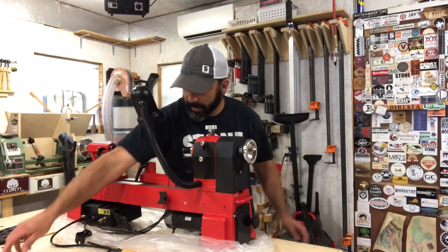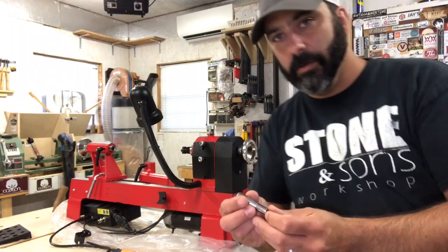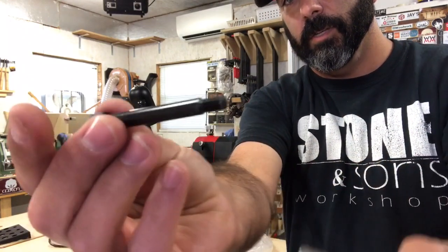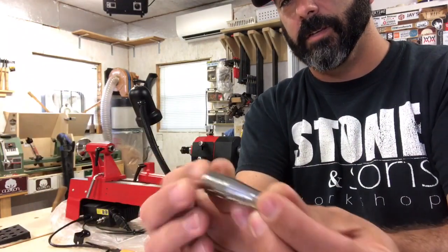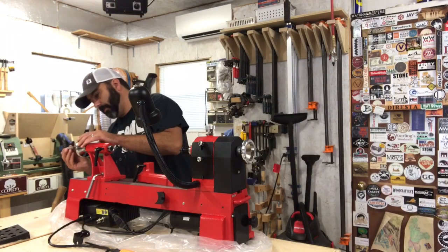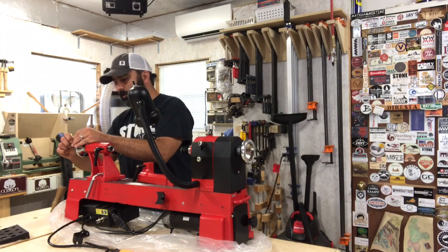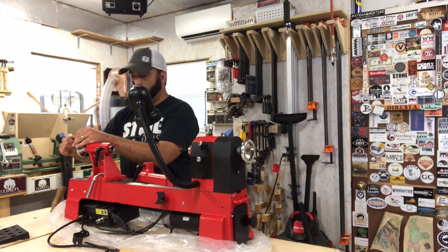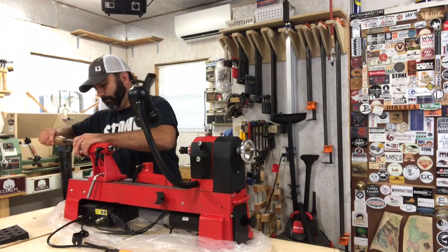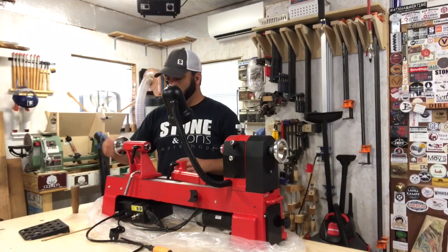Next is this little handle with a screw in the middle — it's basically free to spin. It attaches to the tailstock wheel so you can run the tailstock in and out easily.